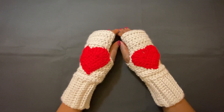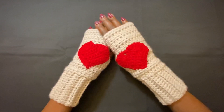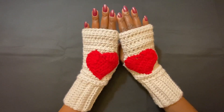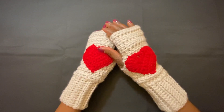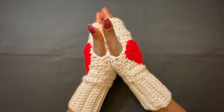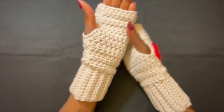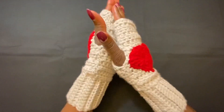Hello my lovelies, welcome back to my channel. This is your girl Angel from Simply Angel Tia. In this video, I'm going to show you guys how to crochet these fingerless gloves with hearts. And as you can see, they look pretty nice. This is something that you could probably make for Valentine's Day, or if you're a man, you could order these for your loved one for Valentine's Day.